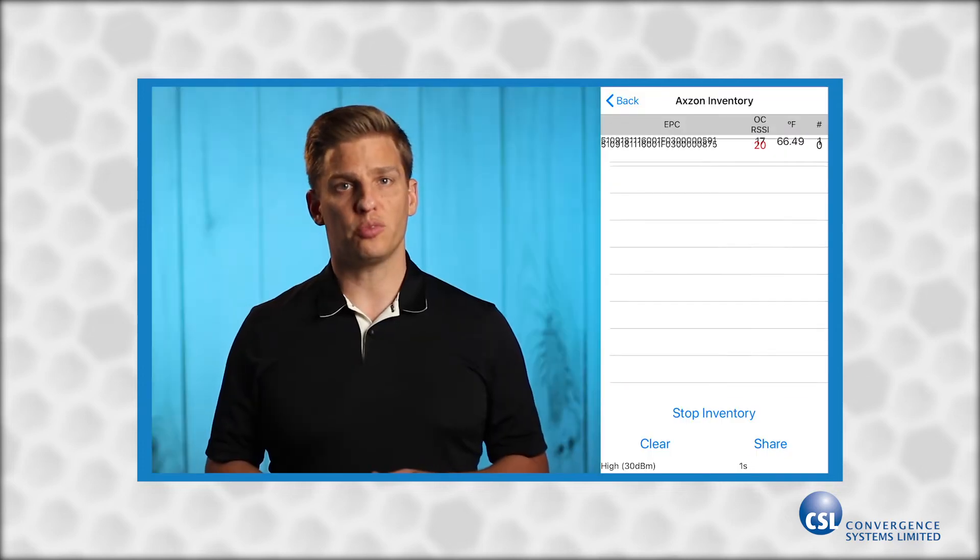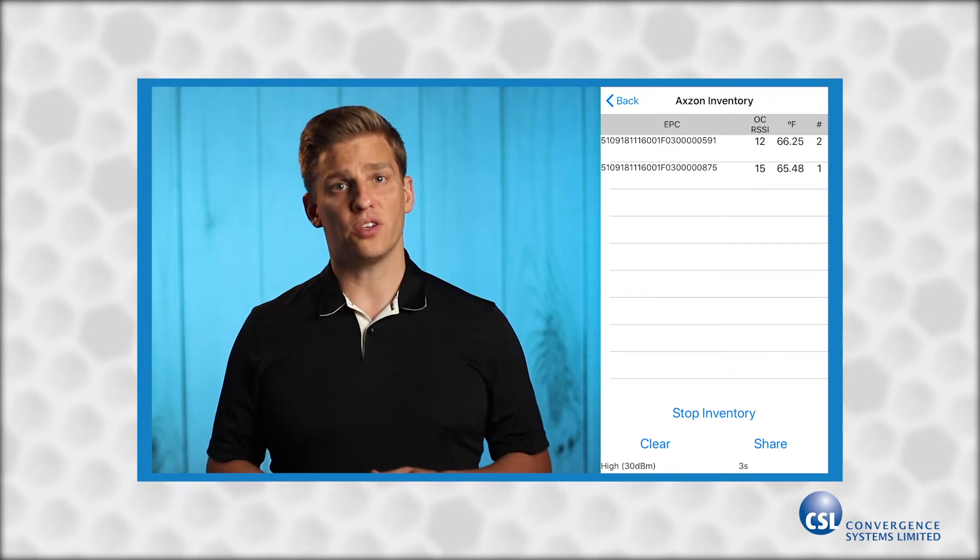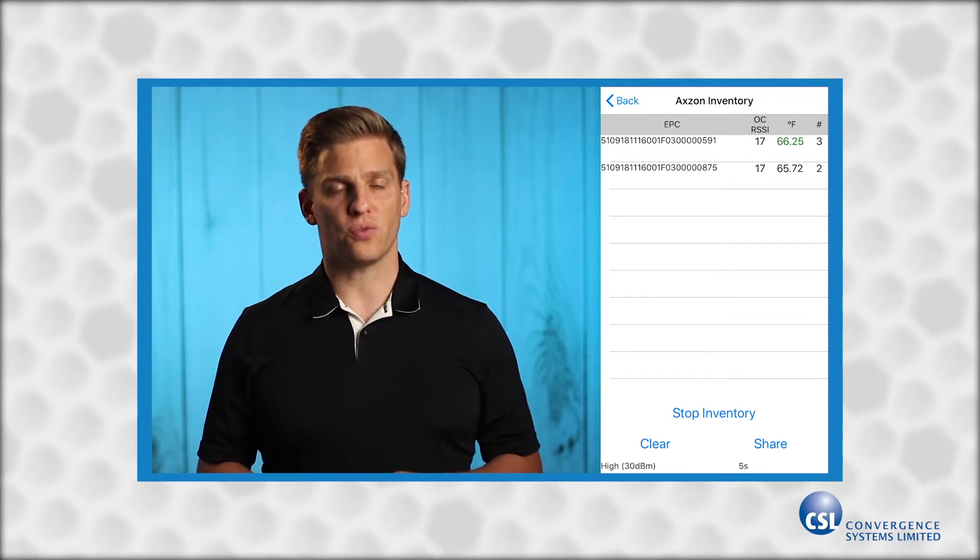You can use the same Bluetooth demo app to read the new sensor tags using the CS463. This new class of tags doesn't require a battery to read the onboard sensor, and I think it's going to be a game-changer.